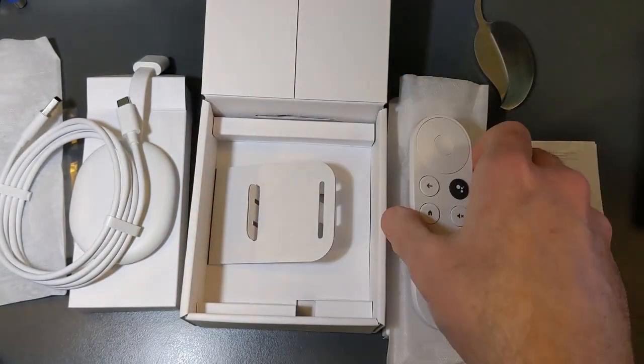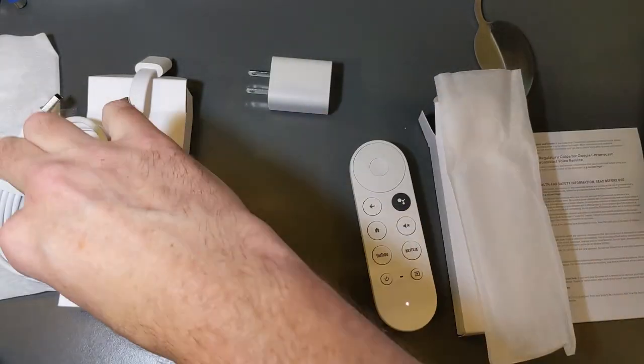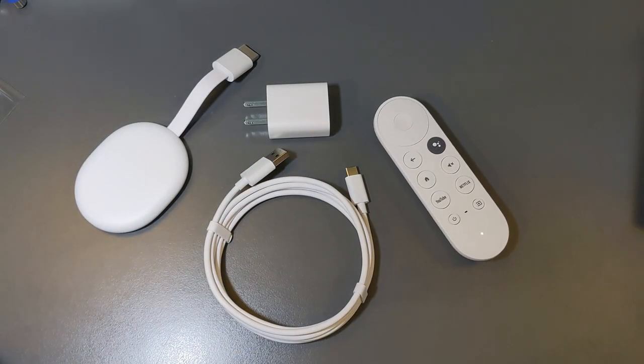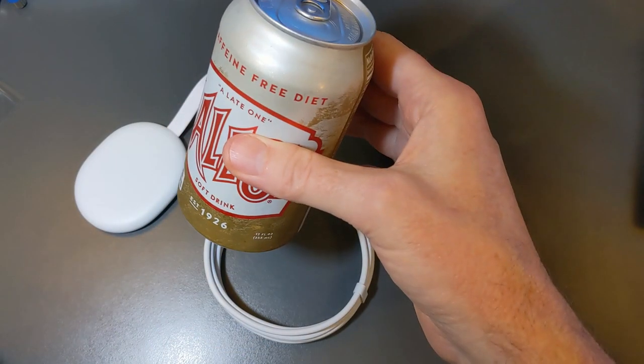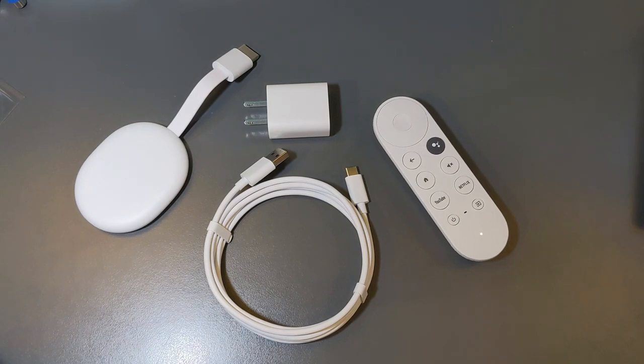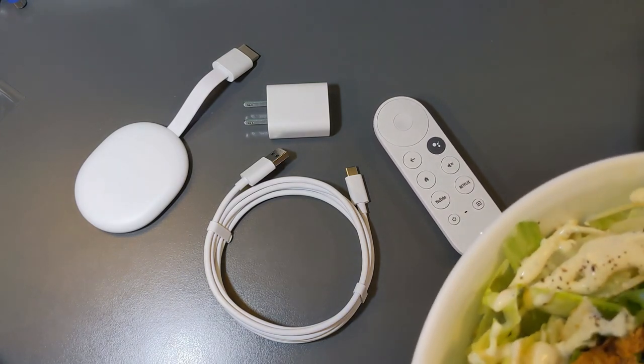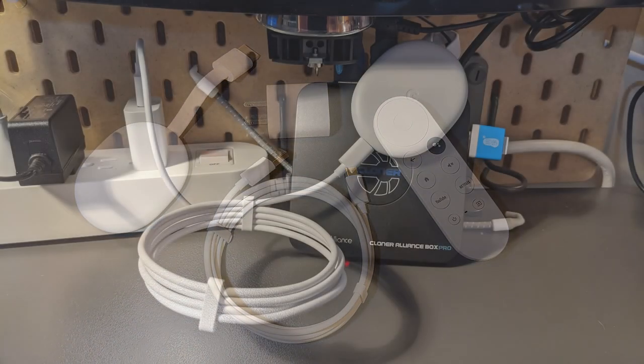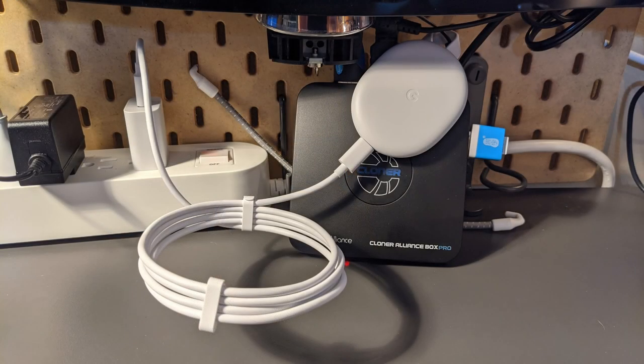Here's everything you get in the box with the Chromecast with Google TV. I'm going to take a break now, then we'll come back and fire this thing up. Before we do, I want to mention my setup: I connected this to a Elgato Alliance Box Pro for capturing video going forward.